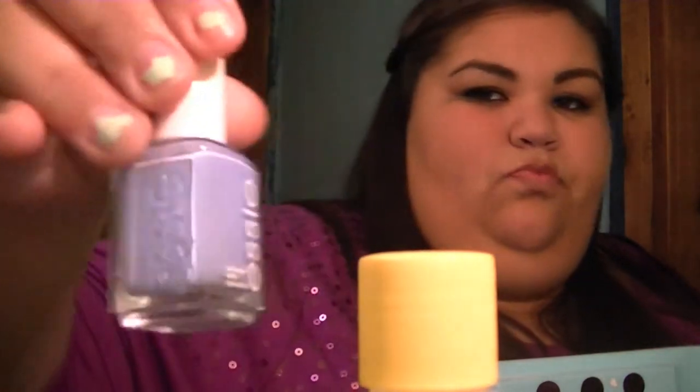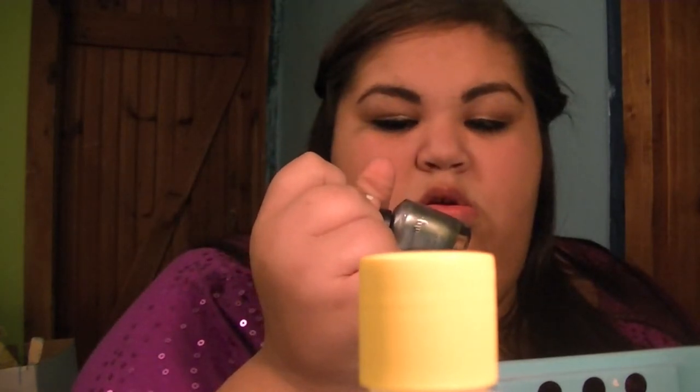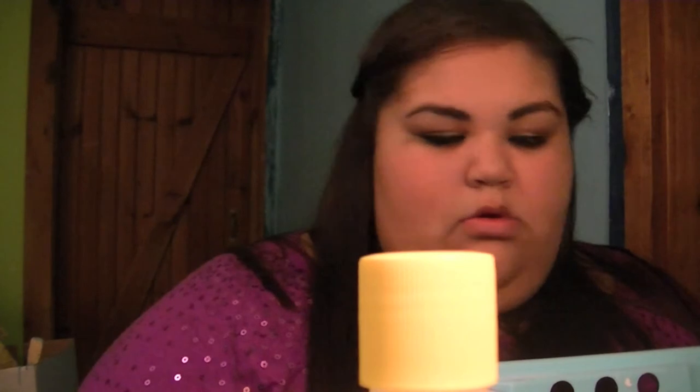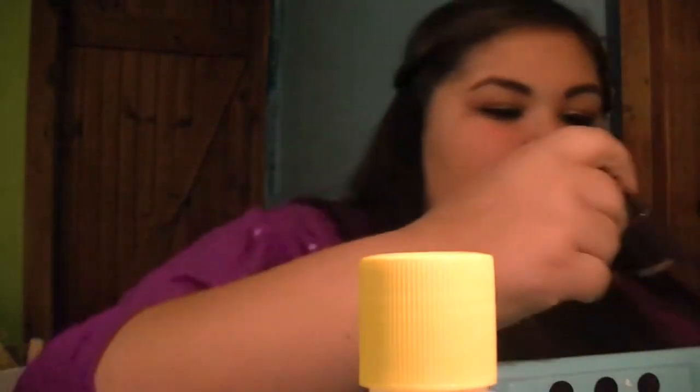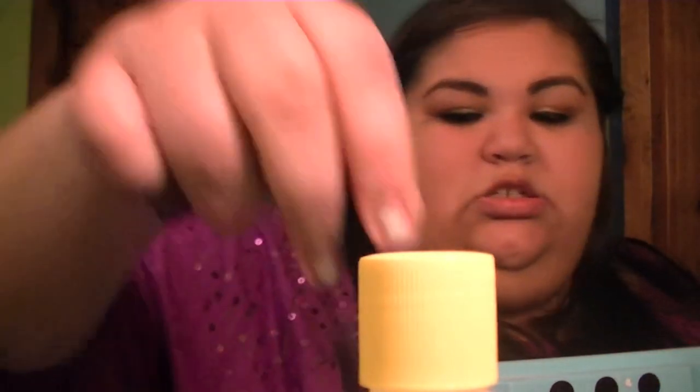Another Essie in Bikini Martini, which is like a blue. Sinful Colors in Midnight Blue, which is exactly what it sounds like. Another Love and Beauty — this one says charcoal too, but it's a gray silver. Another Essie — come here — and then this is a Creative nail polish in Rock Royalty, which is a deep purple. And then this one's an Ulta one in Plum Street, which is like a dark red.